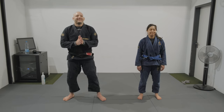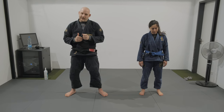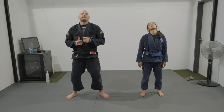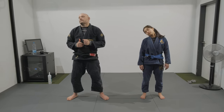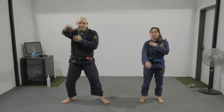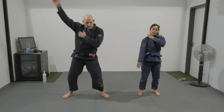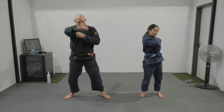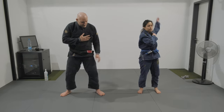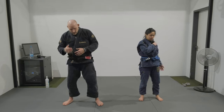Up and down. Circling the head everyone, both sides. Circling the arm. Behind the arm.